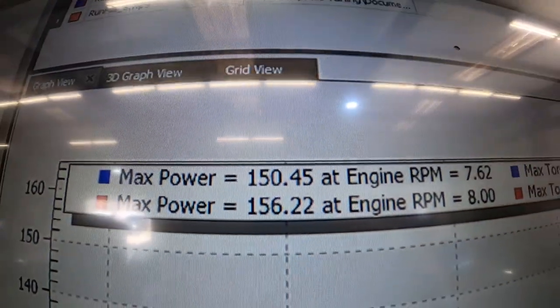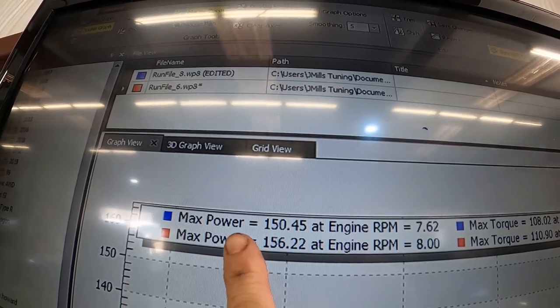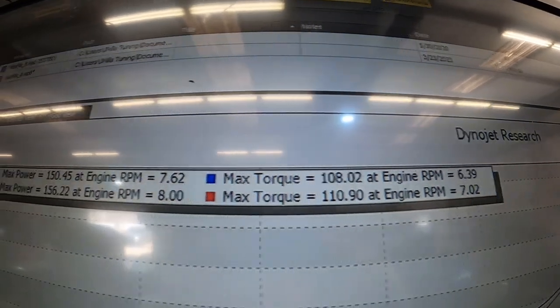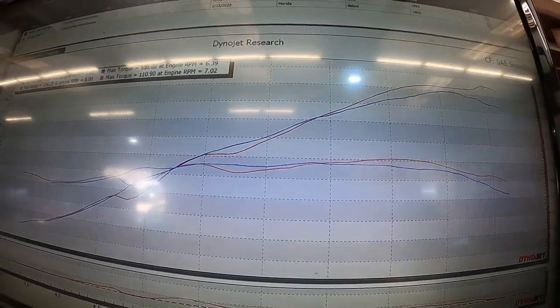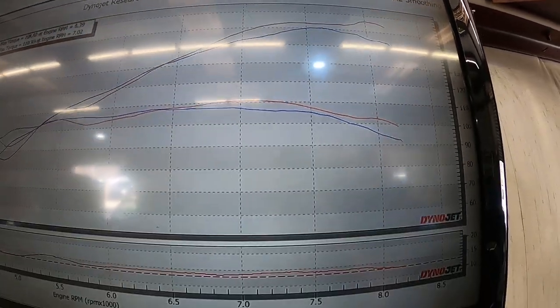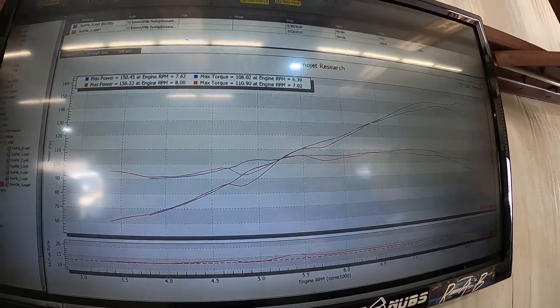We're back — we're already up some. The last pull from 2020 was the blue run: 150 horsepower, 108 torque. Their baseline pull was 156 and 110, and here they are overlaid — really only gained up top. We did go lean, but I'm gonna work on correcting that now.